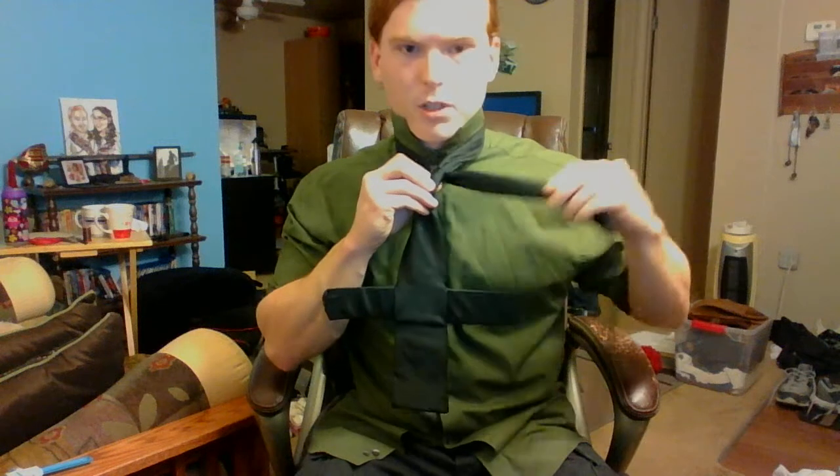Now, you want to make sure you're having the underside still showing when you have it around this way. Then we bring it across — see, it's starting to look like a tie knot. And then inside the tie, around, and again to your left.